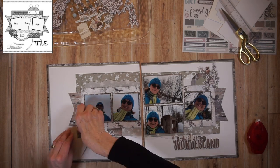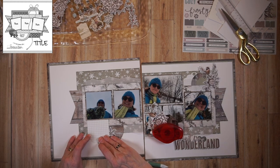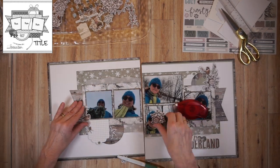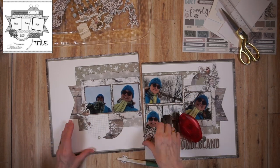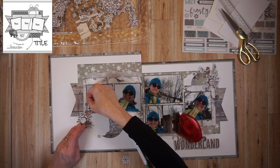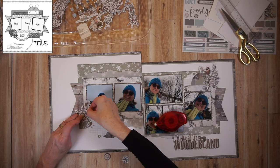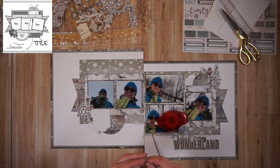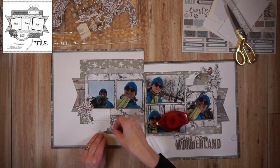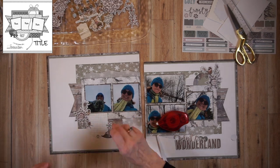I want three snowflakes in that cluster, and I do have a little bit of a problem with where to place them — putting them on the circle isn't feeling right to me. At one point my phone rings, so I'm taking a pause. I also want to point out that in both embellishment clusters — top right and bottom left — the little round chipboard pieces, I pop those up with foam adhesive.